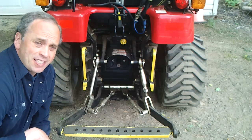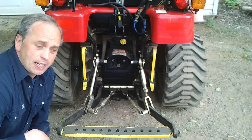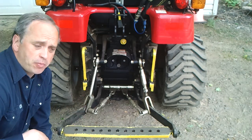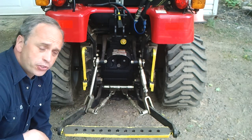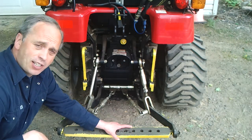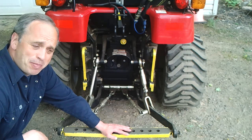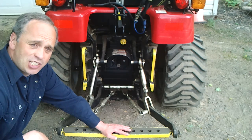Good day gentlemen! This video is about a request — matter of fact, two requests from two different viewers who are owners of this nice built Mahindra E-Max 20S HST tractor.